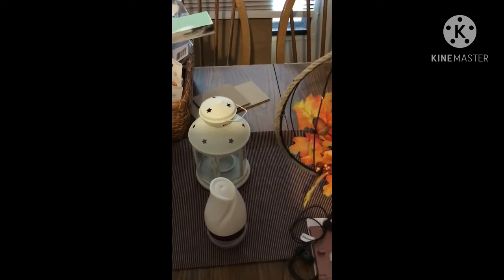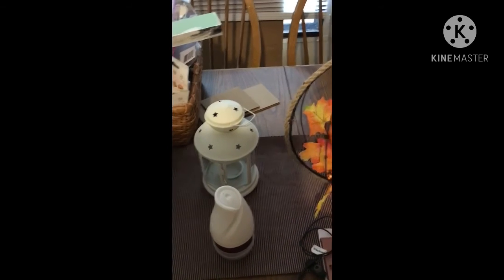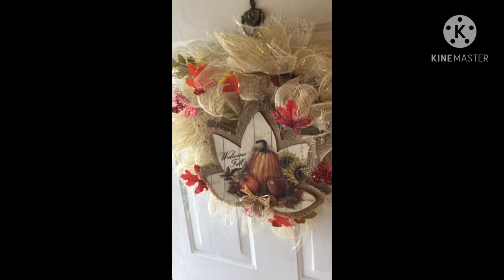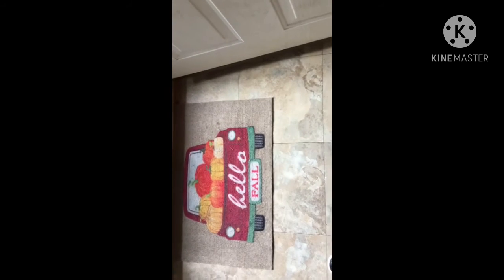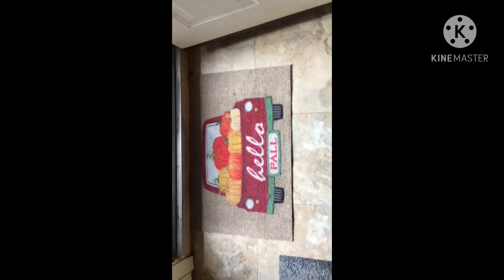I also have one of these little lanterns over here — that's actually from IKEA. Sorry about all the craft stuff! I have one more thing — excuse the dog — this is the sign I made for my front door with all Dollar Tree items, a couple years ago actually. And of course on the floor by the front door I have the Hello Fall sign with the red truck. I hope you guys enjoyed this — have a great day, bye!